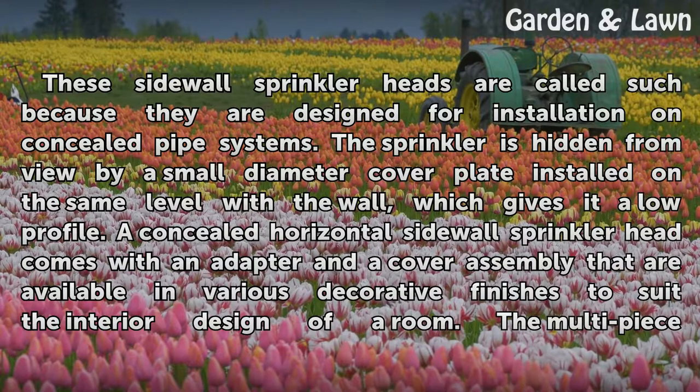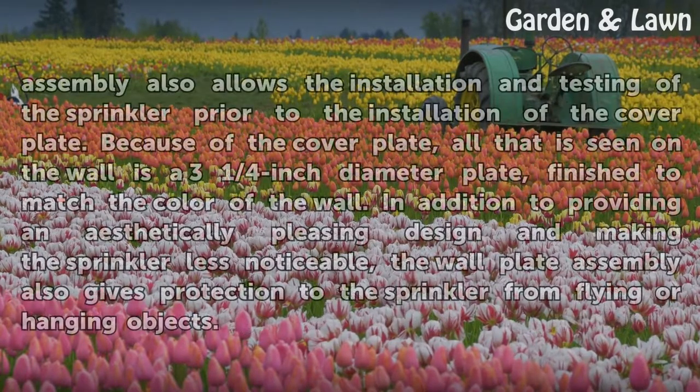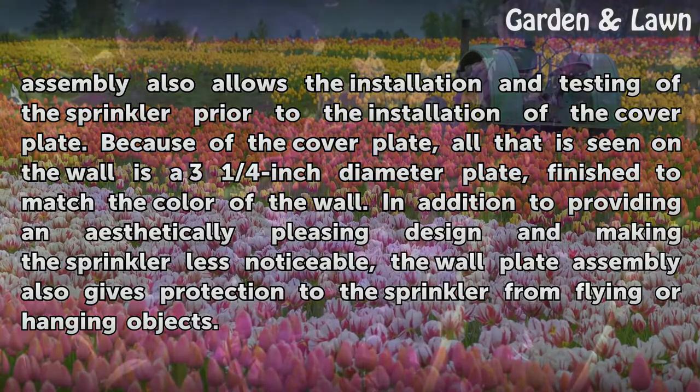A concealed horizontal sidewall sprinkler head comes with an adapter and a cover assembly available in various decorative finishes to suit the interior design of a room. The multi-piece assembly also allows the installation and testing of the sprinkler prior to the installation of the cover plate.